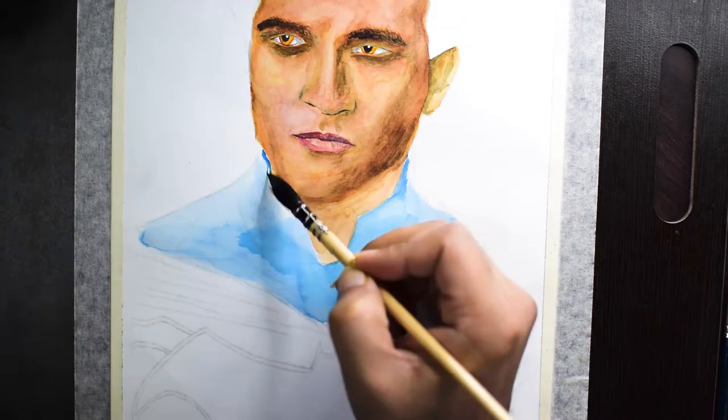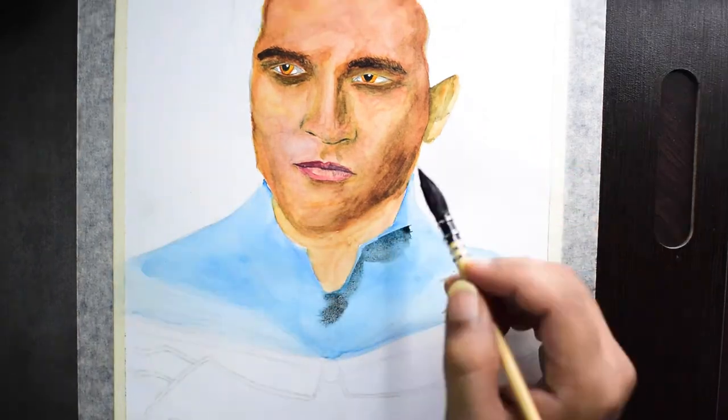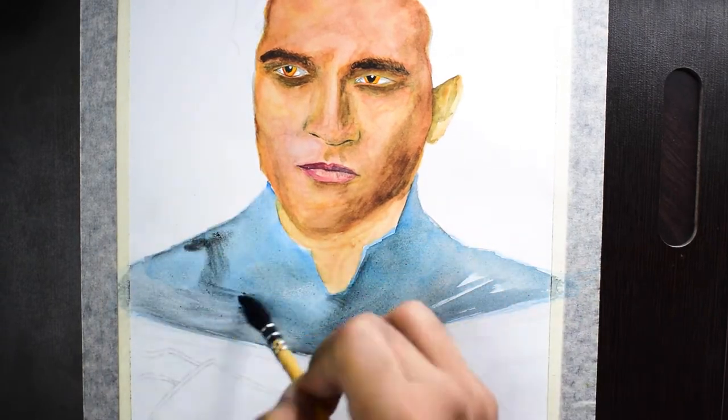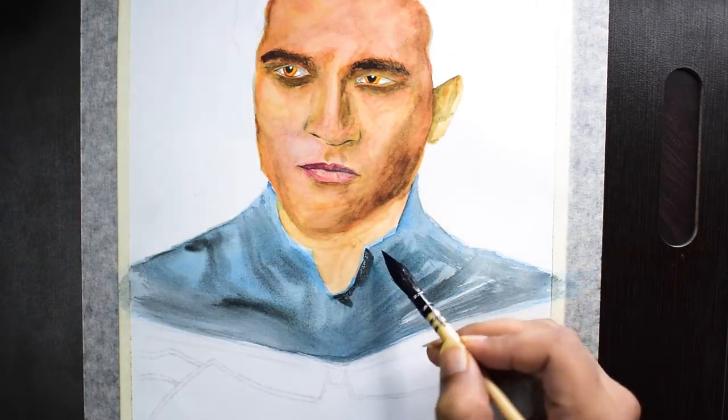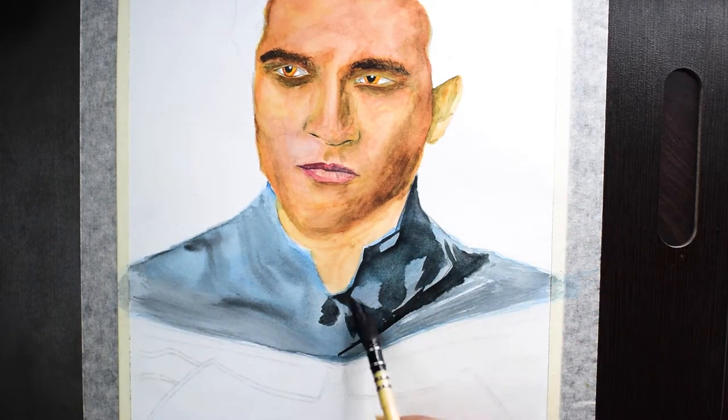Starting with the bat suit now; we'll come back to finish the face in a bit. I'm laying down a base layer of blue and then laying it over with some diluted indigo color. Overall the bat suit is quite straightforward to paint — I'm mostly using indigo mixed with some blue to create a grayish color.